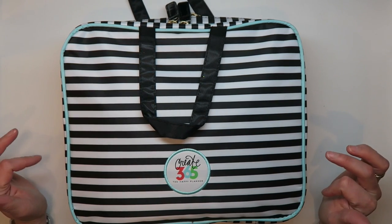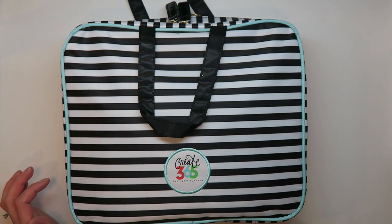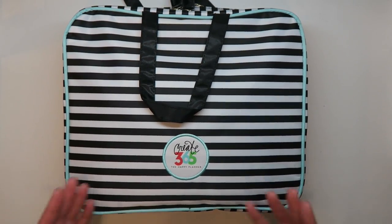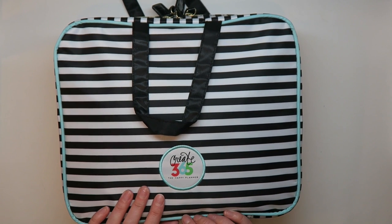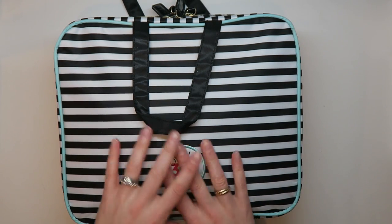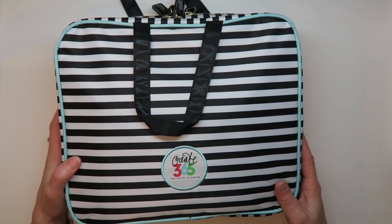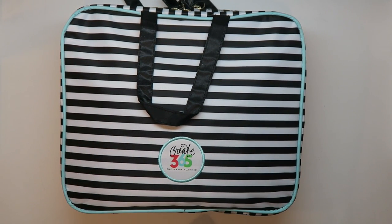I couldn't fit my album in the case because the album is almost as big as the case itself. I actually wrapped the album in one of Charlotte's baby blankets, put it in a huge ziploc bag, and packed it in a carry-on because I was so worried about anything happening to it — and it went great. If I travel with my December Daily album again — which I probably will next year in Utah — I'd love a padded case of this size just to hold the album safely.